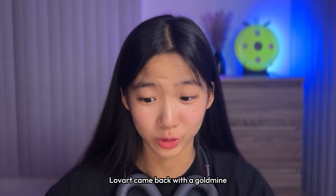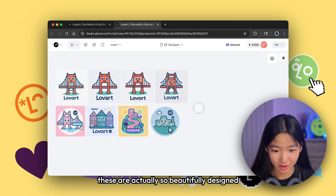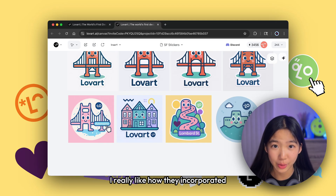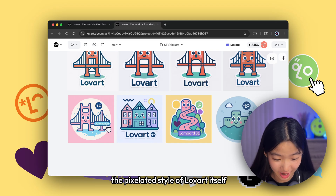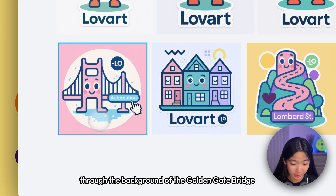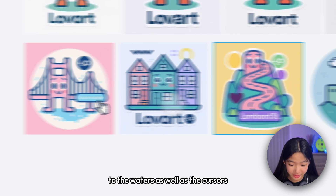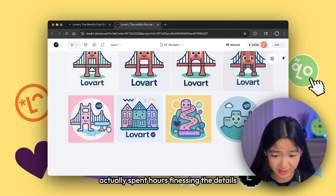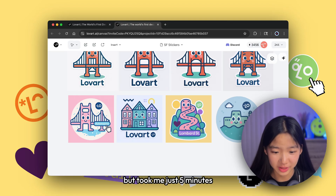Love Art came back with a gold mine — these are actually so beautifully designed. I really like how they incorporated the pixelated style of Love Art itself through the backgrounds of the Golden Gate Bridge, the waters, as well as the cursors. These look like a designer actually spent hours finessing the details, but it took me just five minutes.